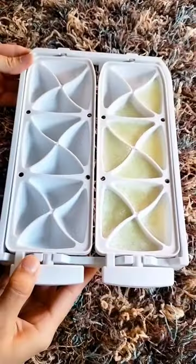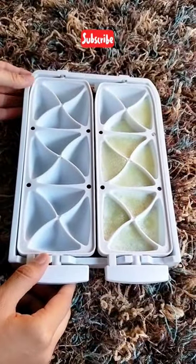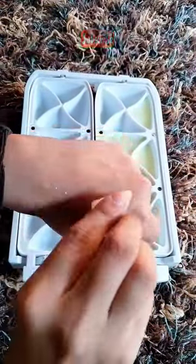What are you waiting for? Try these homemade aloe vera gel cubes and share your experience with me.